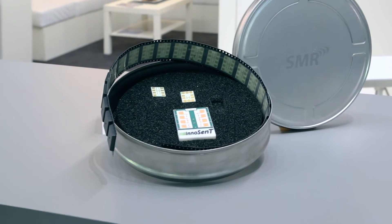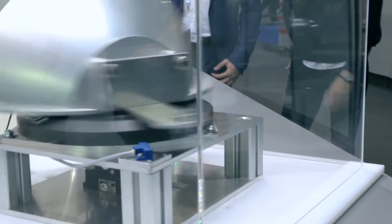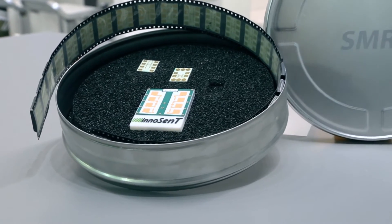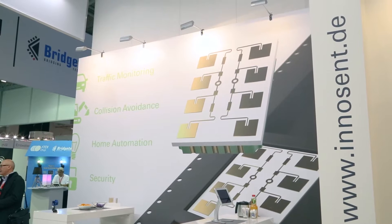Hello, my name is Chris Cameron. I'm product marketing manager for the 24 gigahertz industrial radar. Today I'd like to talk to you about the new product that we've just introduced. It's the BGT24 LTR11. This is a one transmit, one receive antenna package. And what I'd like to talk to you today about is the integration of this chip into the Innocent module.